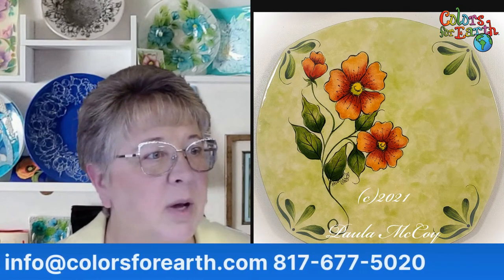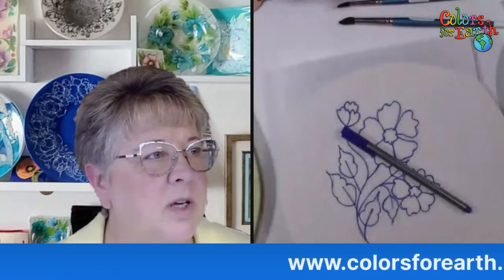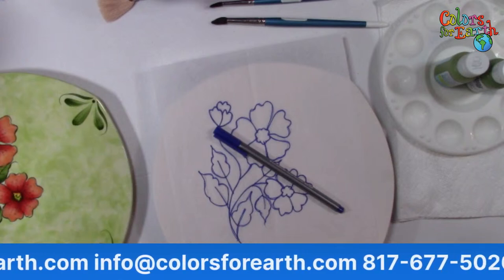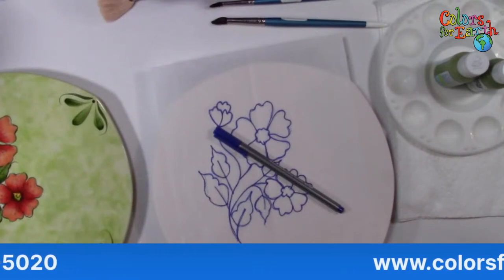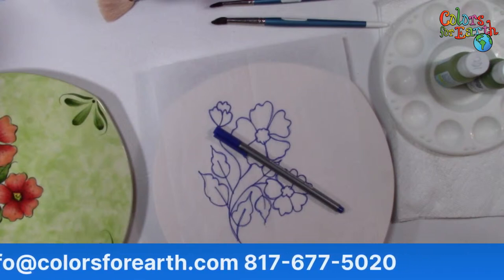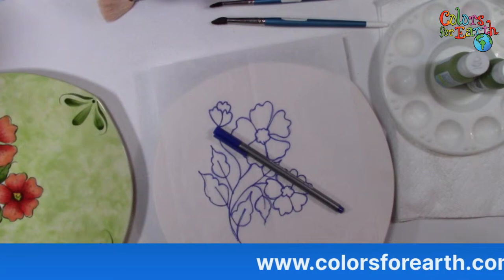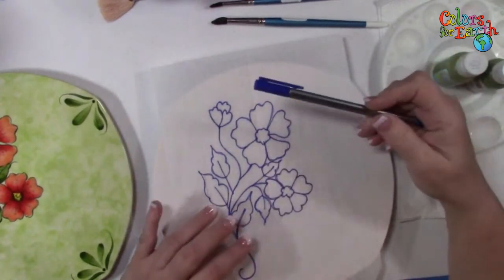I'm going to switch cameras and show you the piece. I want to make sure you can hear me before I move on since I switched cameras — sometimes we have an issue with that. The website is scrolling at the bottom; I'll turn that off in a second. The phone number and email are there if you need to reach me or find our products. Veronica from Ontario, Canada — hi Helen, hi Leslie. Can everybody hear me okay? Yes, okay, thank you Eva.